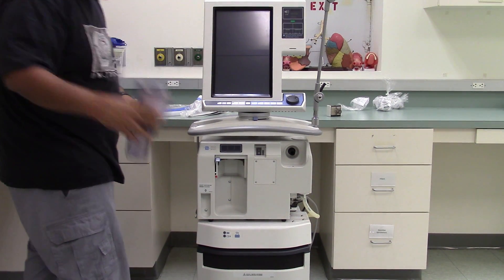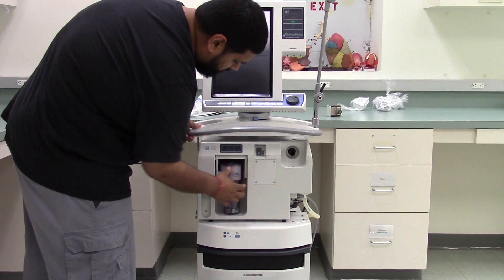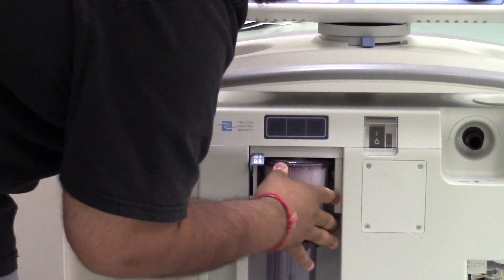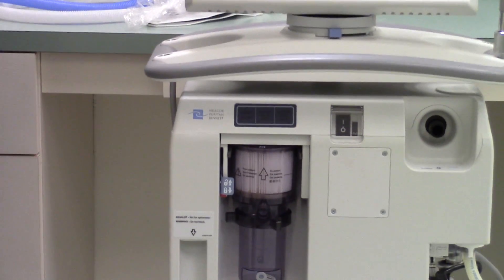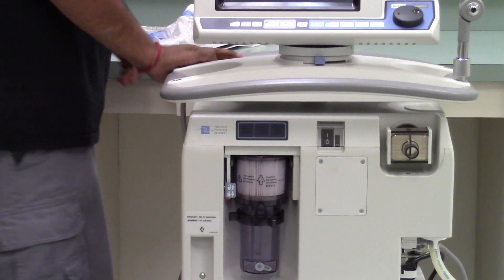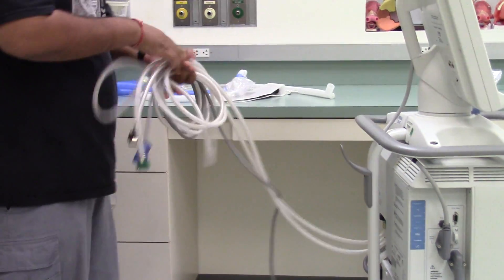This is our expiratory filter. And this is our inhalation filter.